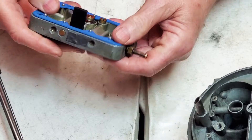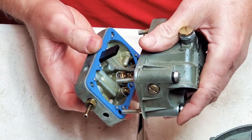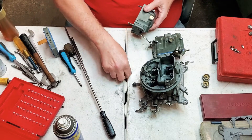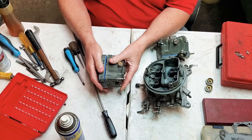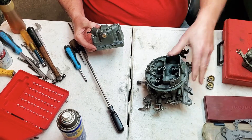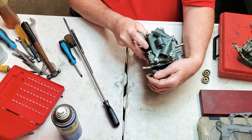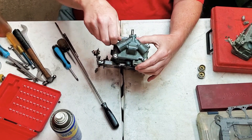Alright, let's get our gasket situated and stick this thing together. There's one bowl done. We're going to do the same thing to the secondary - we've got the float set and everything's good. We're going to put the bowls on, starting with the secondary first. We'll make sure the pump is in the right place, slide these bowls on there, and then work this arm underneath the pump like that. Then we'll spin our bowl screws on.